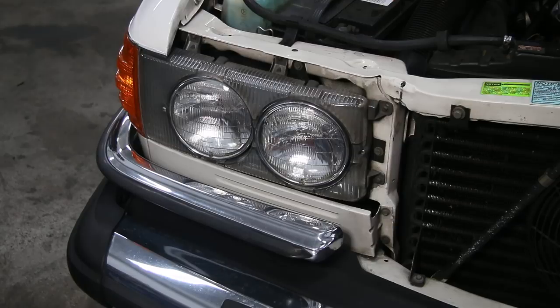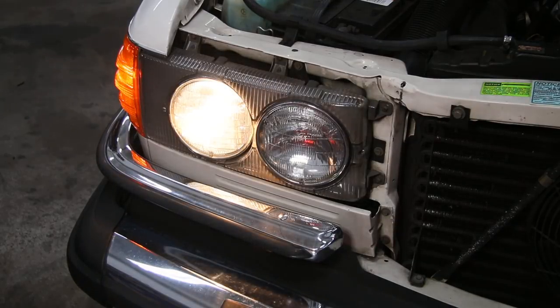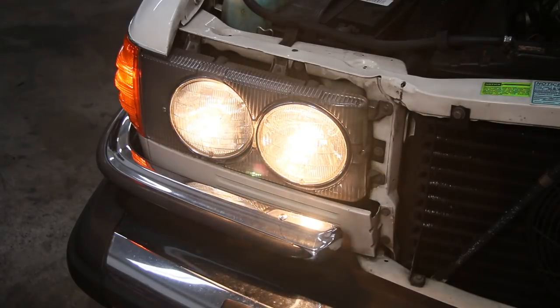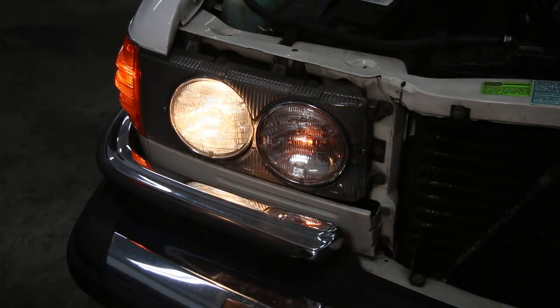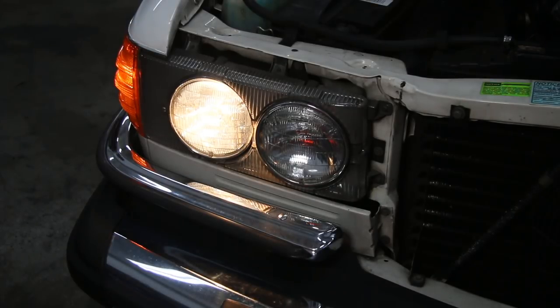It's time to test that right low beam headlight again. Let's turn it on — we have a low beam light! Isn't that amazing? How many people would have just run out and bought a new headlight, or taken it into a shop and said replace the headlight? So now all my lights are working and the fuses are replaced, but I'm not done yet. I want to go ahead and change all the other exterior bulbs in the front turn signal and marker lenses, fog lights, and all the bulbs in the rear tail light lenses.